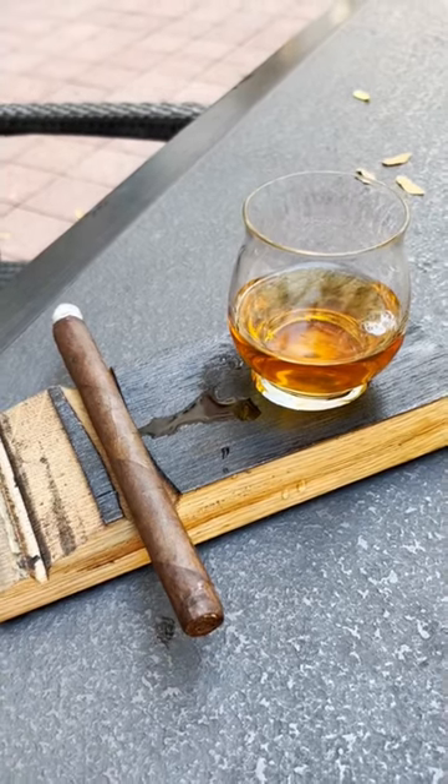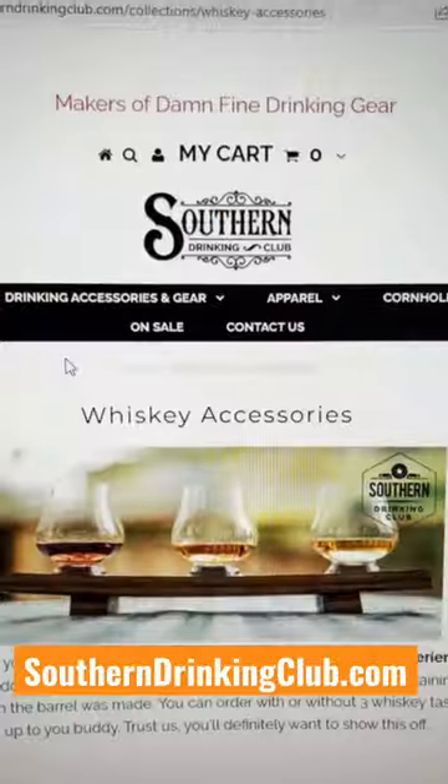Thank you Southern Drinking Club for the thoughtful gift! If you want to get your own set of glasses and cigar holder, you can find the link to their whiskey accessories in the pinned comments below!